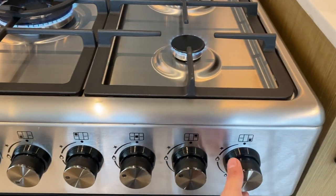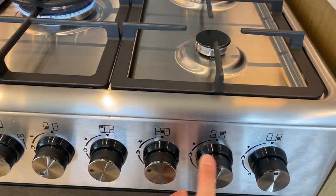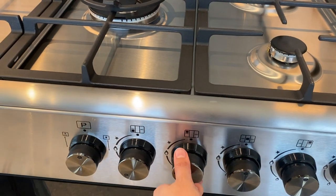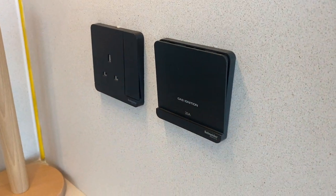To turn off, put the knob back to its main position, and turn off the ignition switch.